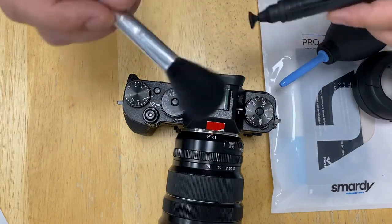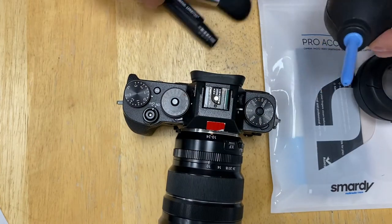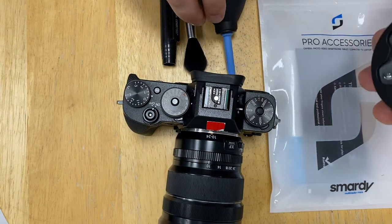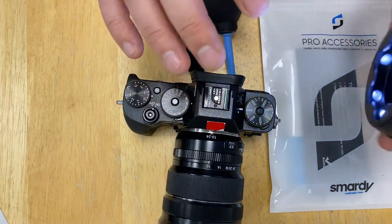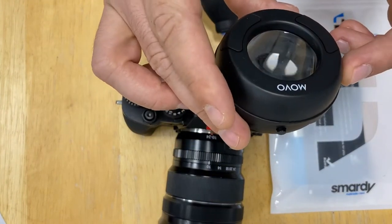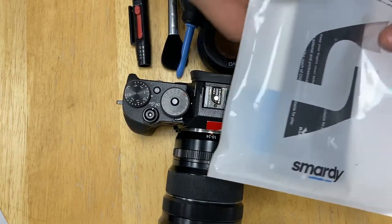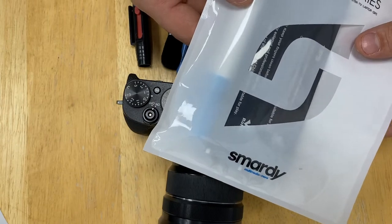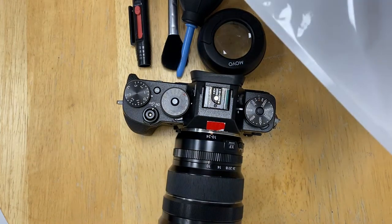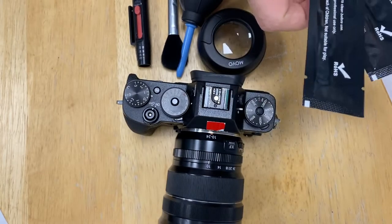What you will need to do this in the best way possible: you will need a brush — any of them will do — you will need an air blower, and you will need preferably a sensor loupe. This one is from Movo, I bought it on Amazon for about £20.